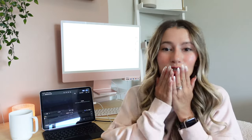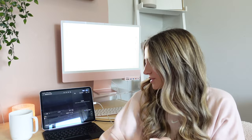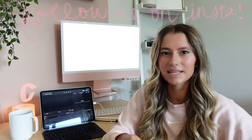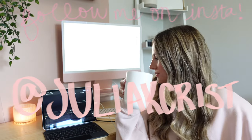Hey everyone, welcome! Today we are trying out Final Cut Pro on the iPad — I'm so excited. I always thought this would be such a fun idea. A few years ago when I first started my channel, I thought it would be awesome if Final Cut Pro was available on the iPad, and it just wasn't. But now it is, and I think it'll be great to just be able to edit on the go.